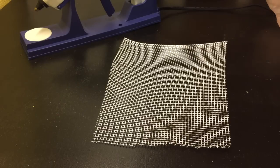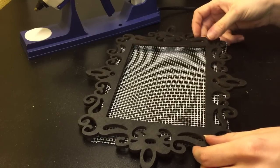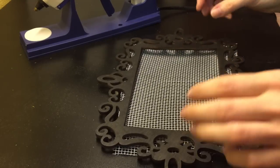Now your screen is prepared, you just need some sort of holder. I chose this little wooden frame that I picked up from Michaels and spray painted black.